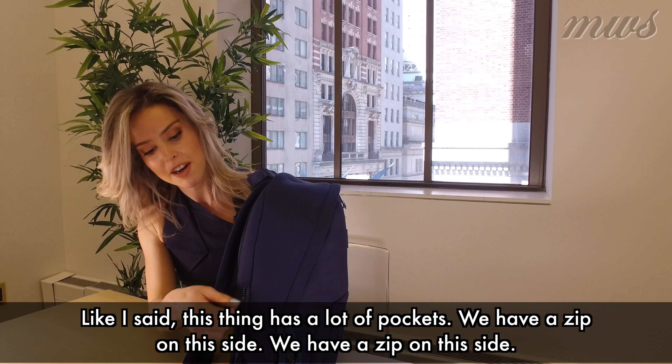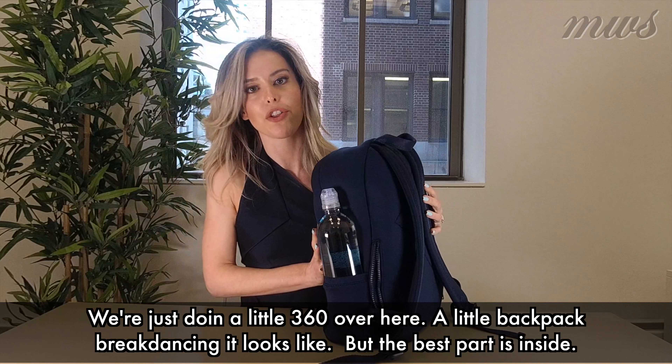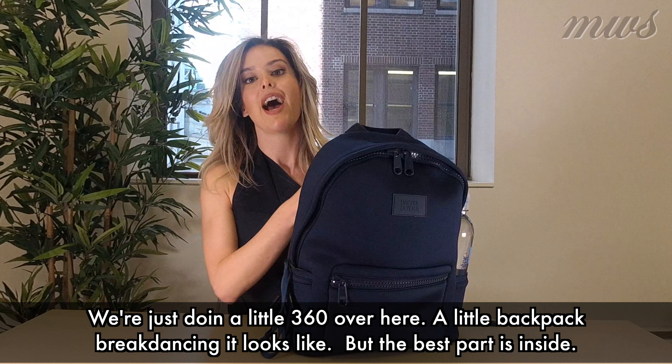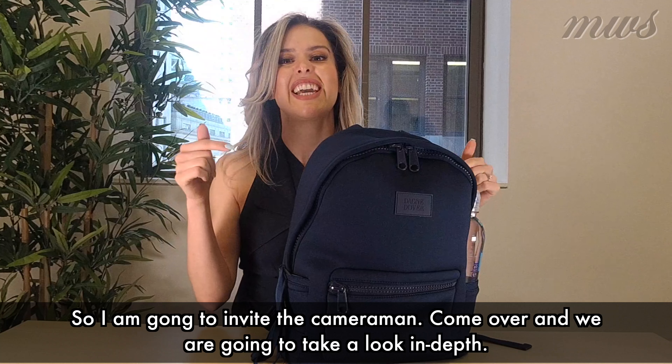So I'll put one in here and one on the other side so I can just hit them easily. And then they're great for putting water bottles or umbrellas in so you have more room inside. Like I said, this thing has a lot of pockets — we have a zip on this side, a zip on this side. We're just doing a little 360 over here, a little backpack breakdancing it looks like. But the best part is inside, so I'm going to invite the cameraman to come over and take a look in depth.